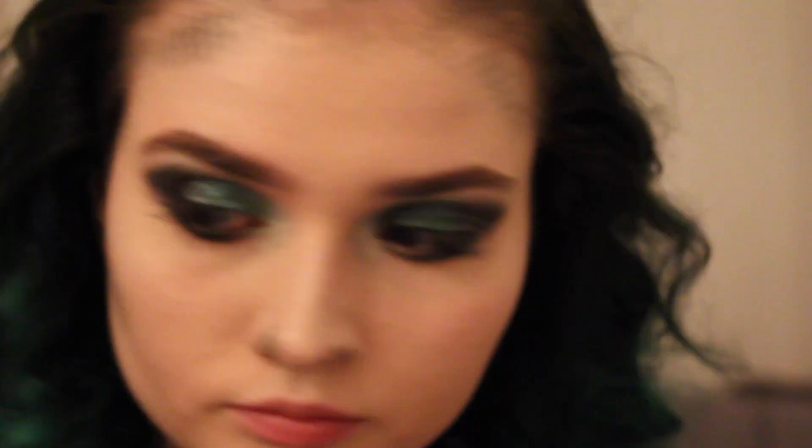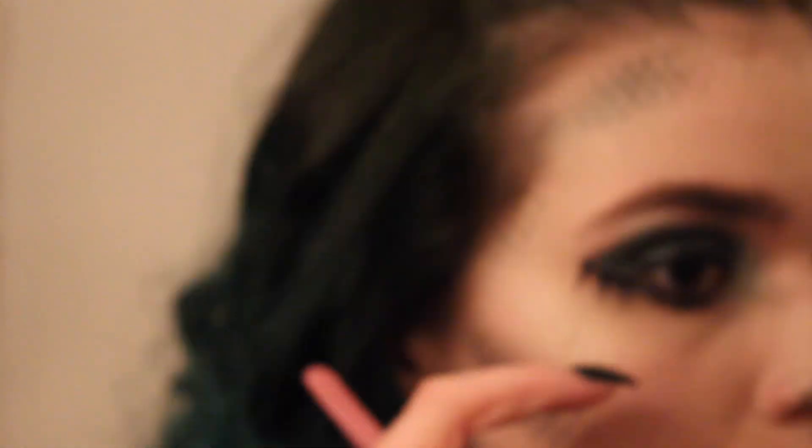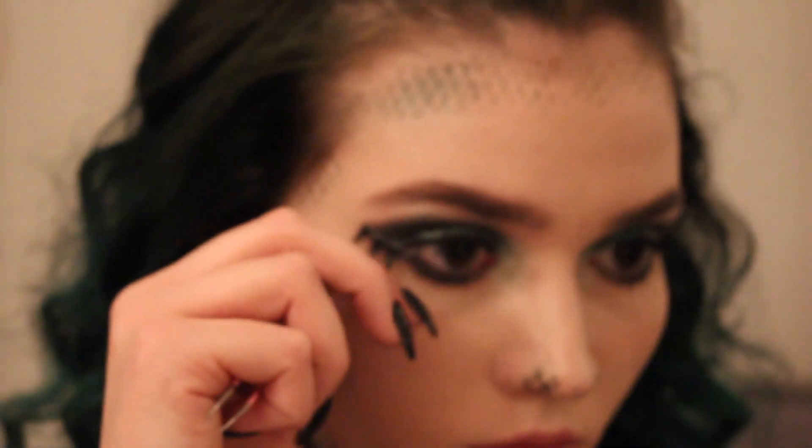I took lashes from Black Magic Lashes — half the strip glued to the outside of my eye, kind of under where the wing was. Then I took little chunks from the inner part of the lashes I cut up and spread two of them under my lower lash line.